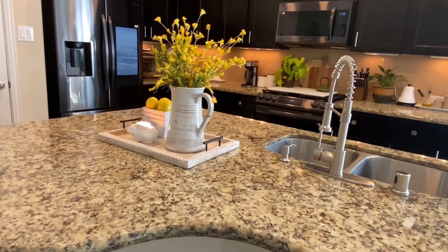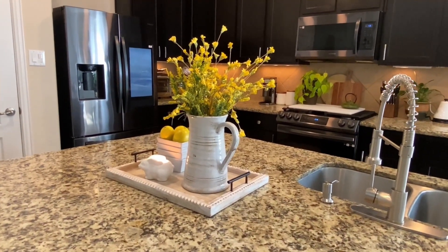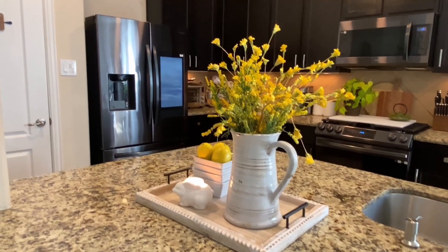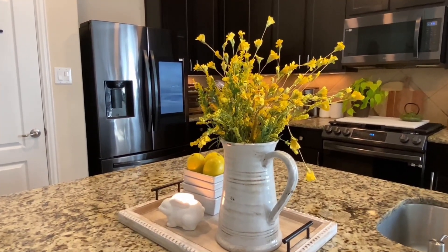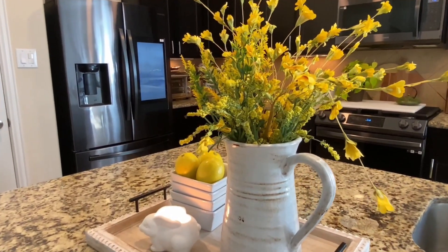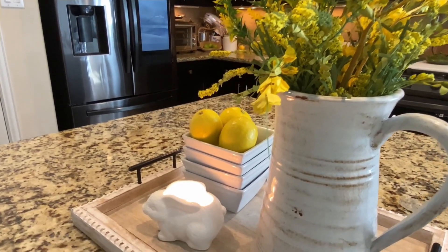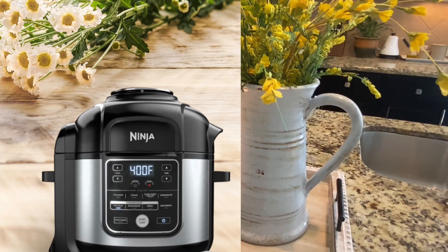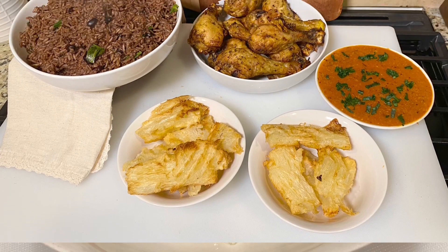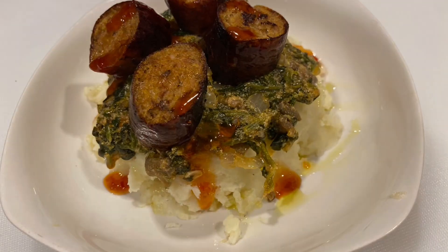Hello everyone, welcome back to my channel and welcome back to my kitchen. If you are like me and love to cook fresh food for your family but also like to keep the kitchen clean and neat, you are in the right place. You will need a Ninja Foodi pot, an instant pot, a rice cooker, and probably a small oven to cook everything at once.